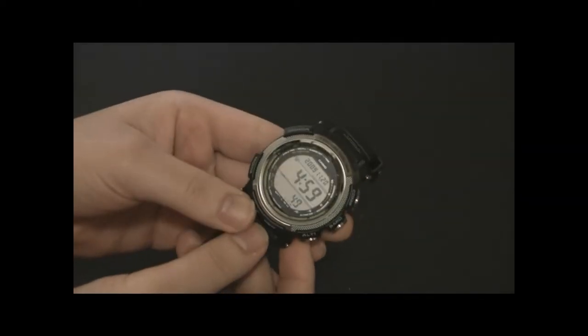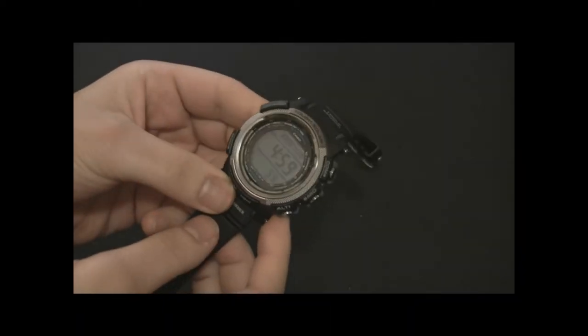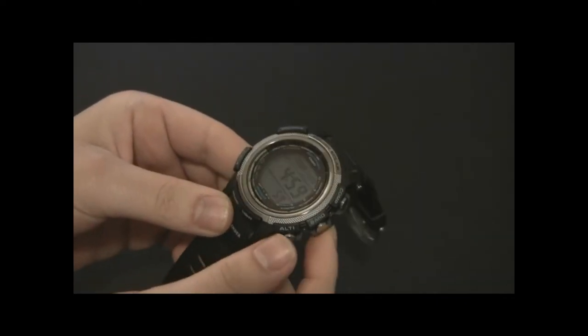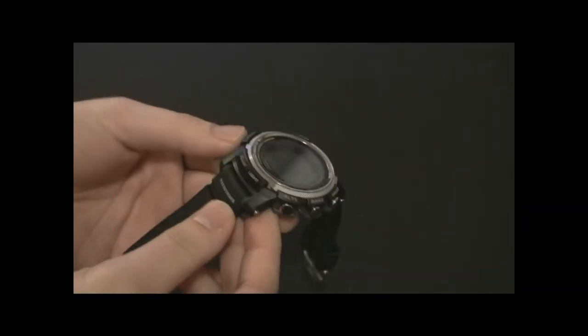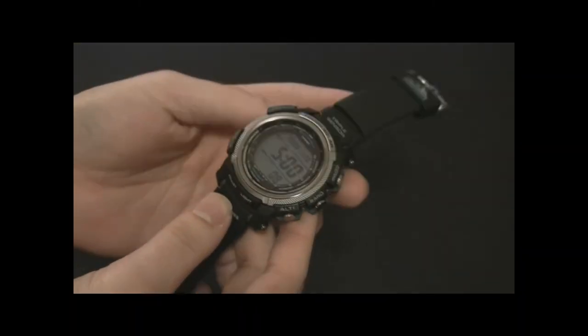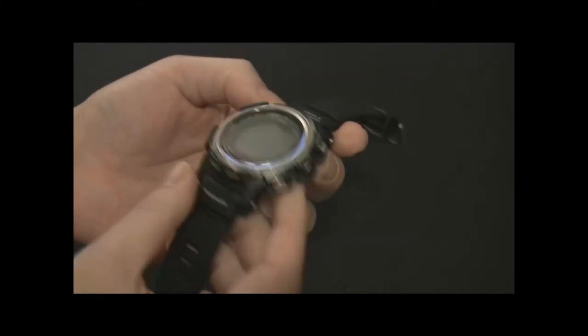The Pathfinder watch has been around for a while. It's known as an ABC watch, which stands for altimeter, barometer, and compass — the three main types of sensors it has. Actually, the altimeter and barometer share a pressure sensor, but that doesn't really matter. Aside from those three functions, the watch has a ton of other things, and Casio continues to wonderfully evolve and develop the line.